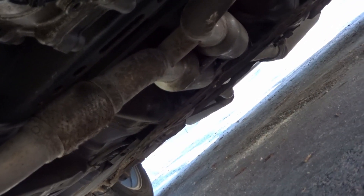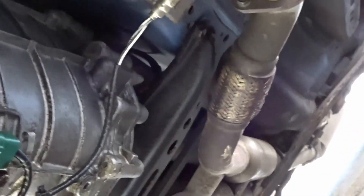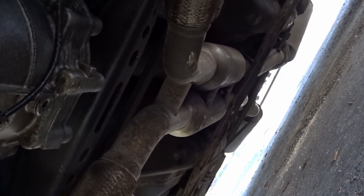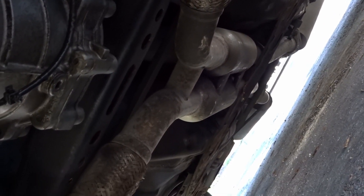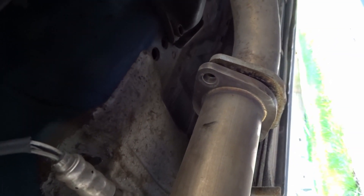We can unbolt it from here, slide it forward towards the front of the car, and slip it out without having to separate both pieces — although this one is actually just one piece, unlike the Nvidia one. So that seems to be the only way to take it out. It's gonna be different for everyone depending on what exhaust setup they have.